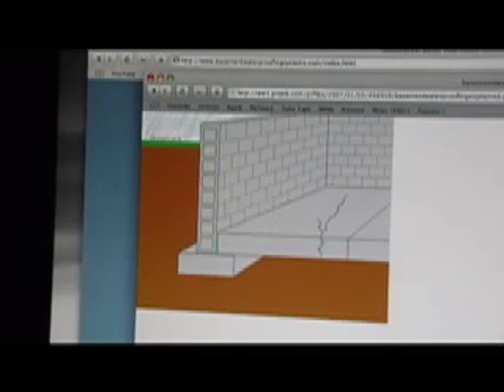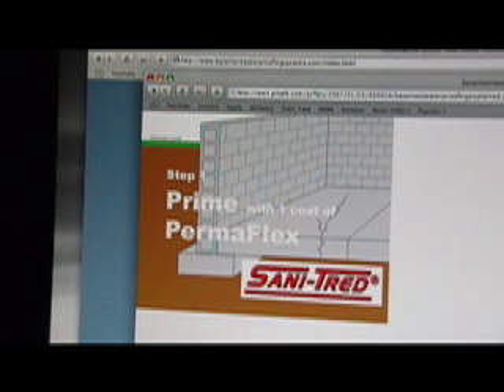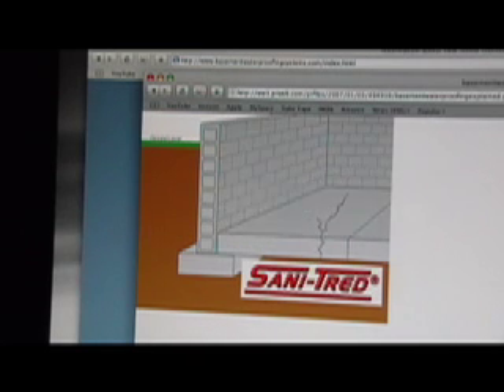This here is just a video I found online showing one of the other waterproofing systems. Here they want you to prime the walls, then put a sealer on all the cracks, and then go ahead and put the top coat on. Not all products are like that, but it probably isn't a bad idea to do all that anyway.